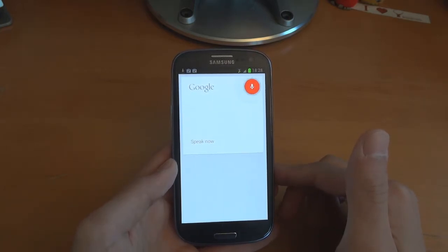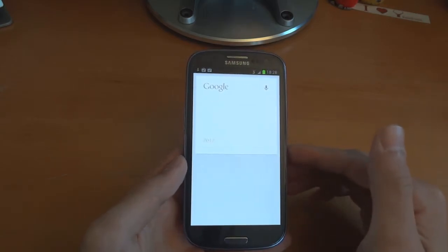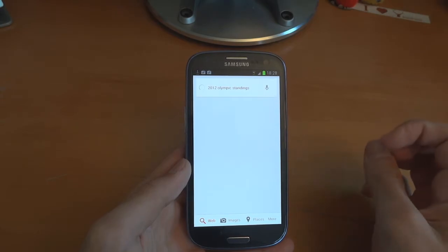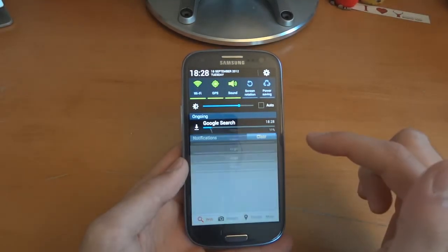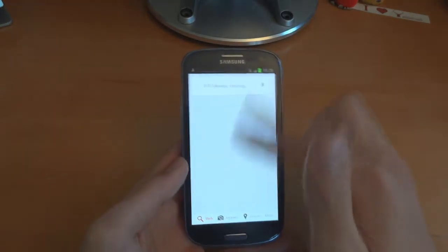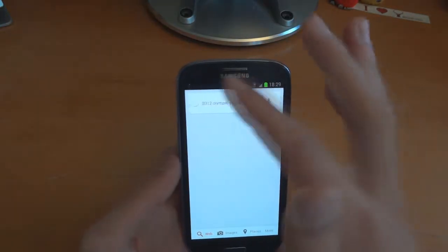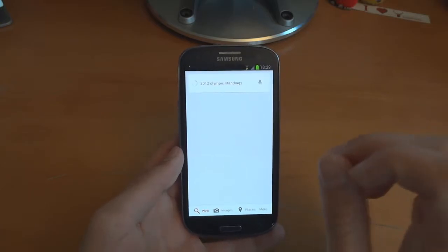2012 Olympic standings — it depends on your wifi connection and how fast it's going to go. Mine is kind of slow at the moment, but everything looks pretty good. The only thing I don't like so far is the status bar at the top — it's a little bit grey, not jet black.